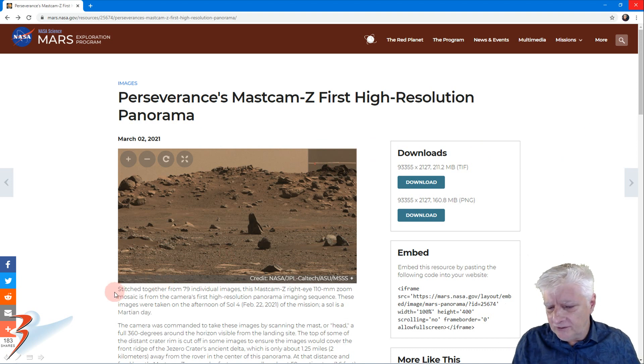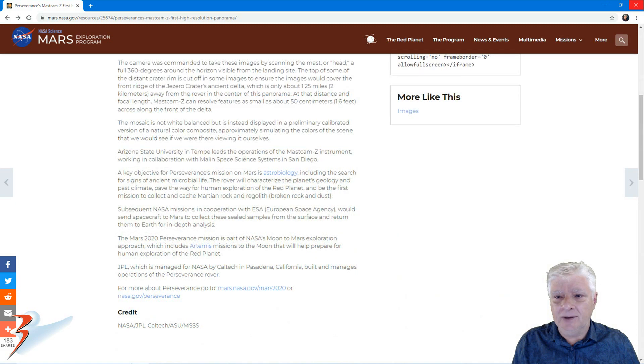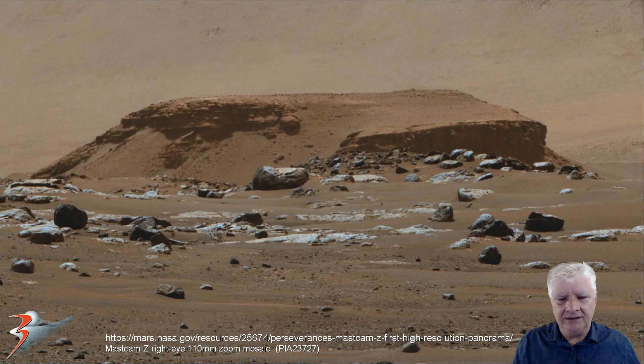Stitched together from 79 individual images, this Mastcam-Z 110mm zoom mosaic is from the camera's first high resolution panorama imaging sequence. These images were taken on the afternoon of Sol 4 of the mission. The mosaic is not white balanced but instead displayed in a preliminary calibrated version of a natural color composite, approximately simulating the colors of the scene as we would see it ourselves. There's a lot of red and mustard color applied to this photograph, so I've adjusted the color and contrast slightly so that it looks a little more natural.